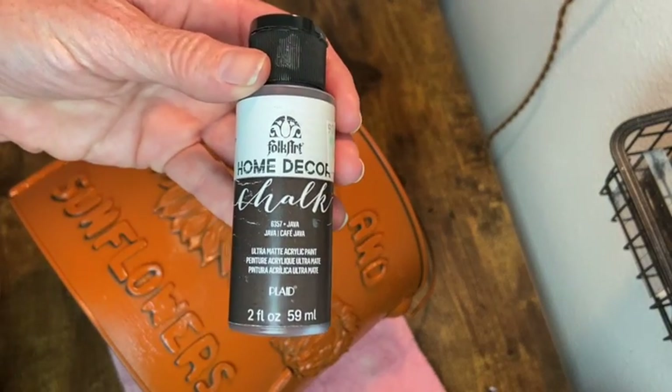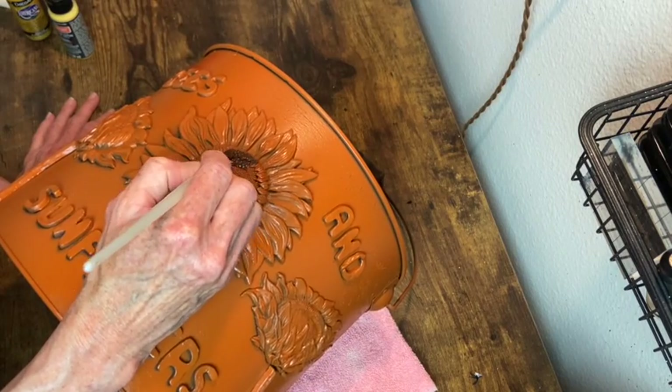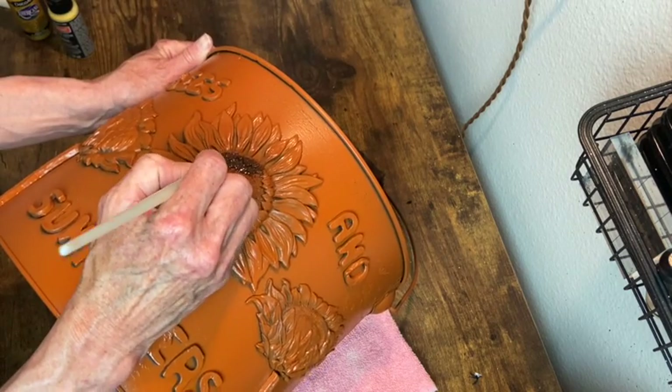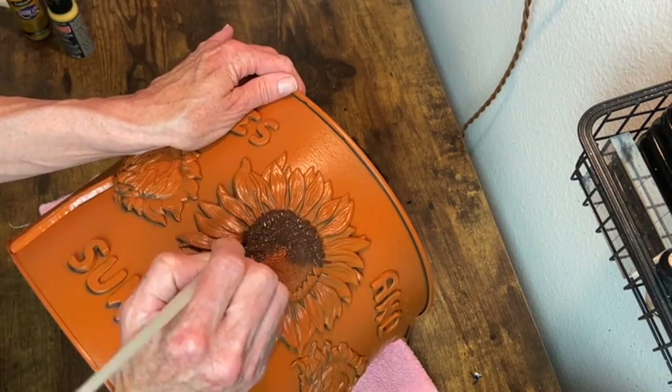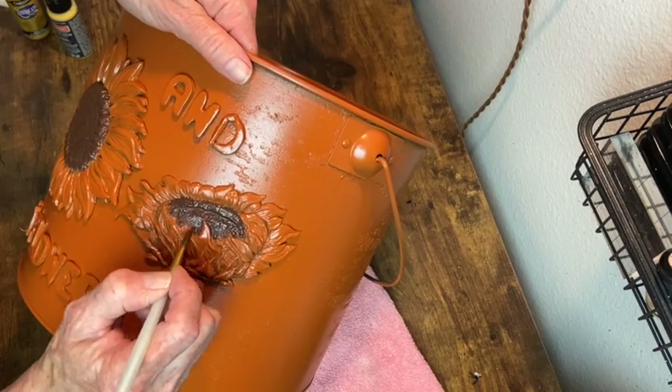Now we can get on to the hand painting. I'm starting with chalk paint in the color Java. I'm going to paint the center of the sunflowers in this color and then also do my letters in this color, but I end up not liking that and changing it a couple of times before we're done.